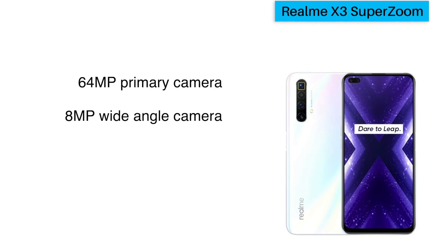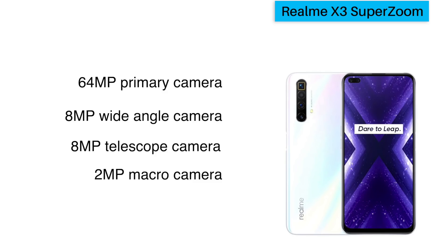Now let's move to the very important camera setup. The Realme X3 SuperZoom, as the name suggests, focuses on zoom capability. It has a quad camera setup: a 64MP primary sensor, an 8MP wide-angle lens, an 8MP periscope lens with 60x digital zoom — amazing! — and a 2MP macro lens. Camera features include Nightscape 4.0 mode with a starry mode that reduces noise, giving you great shots of stars and constellations, plus a long exposure mode.